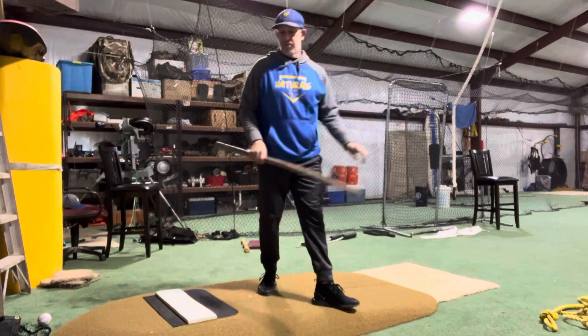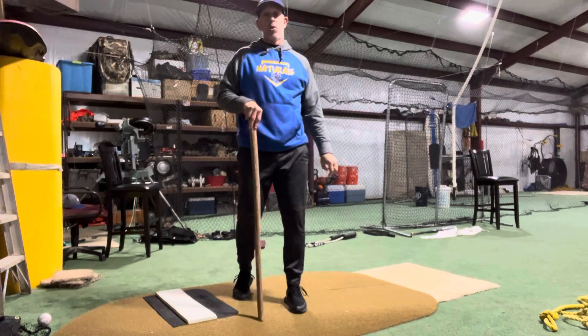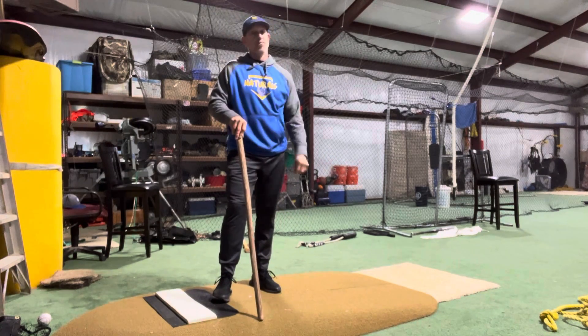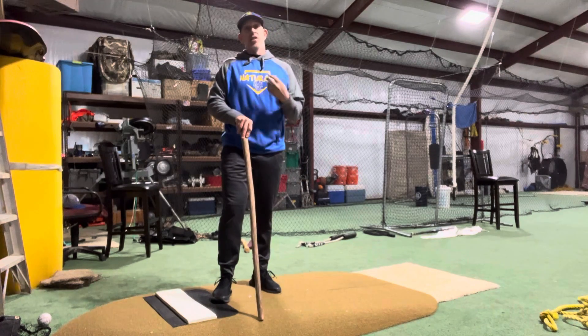Hey guys, I just wanted to go over some stuff that I do with kids out here. I do this every time my boy and I come out here to throw — we warm up with this drill. He's got good motion but I don't want him to get away from the technique that we've taught him.